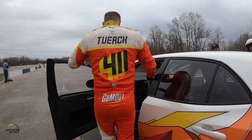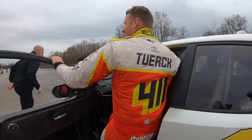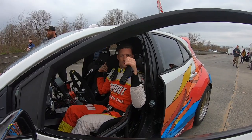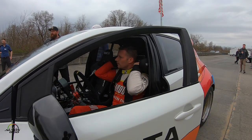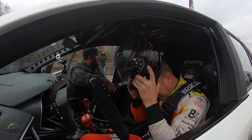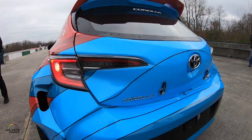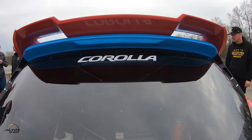Rallycross. I'm gonna start — give me one second, Kevin.